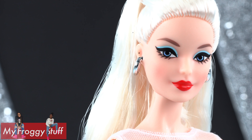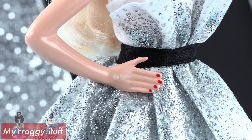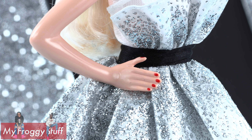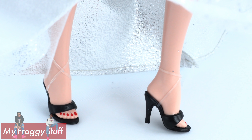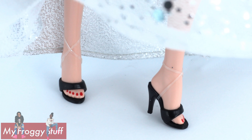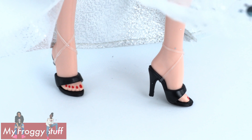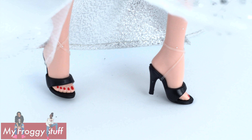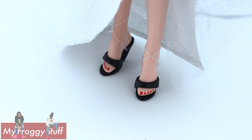There is that classic blue eyeshadow with a bright red lip, red fingernail polish, and her toenails are painted. She does have black heels — and I remember these black heels. They are rubber-banded onto her feet because when I was a kid I had these and lost them all, so we are going to leave those rubber bands right there.